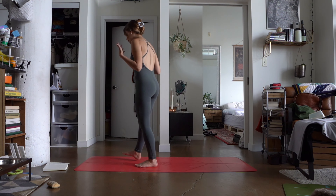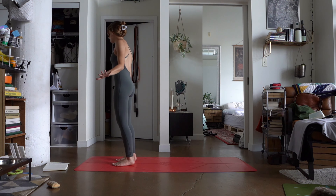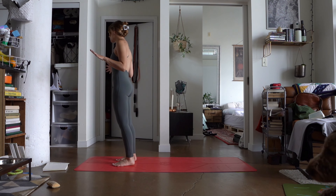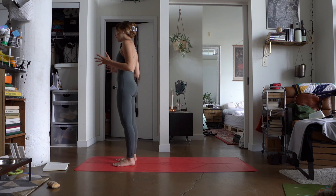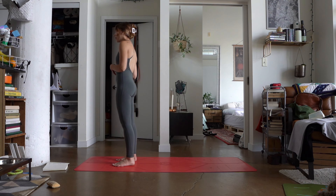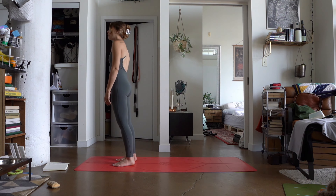We're going to start today's practice standing at the top of our mat and we're just going to use this as an assessment or a scan of the body. Starting to tap into the breath, maybe taking some of the most intentional breaths that you've taken today as we draw them in through the top of the body, filling the lungs and the belly. And as we exhale, finding a little bit more presence in the moment. Continuing with that momentum of checking in, scanning how the body's feeling with each breath. Maybe that's full stillness, maybe that's rocking the weight, distributing one way or another. Two more rounds of breath here standing in that presence as we welcome our practice together today.